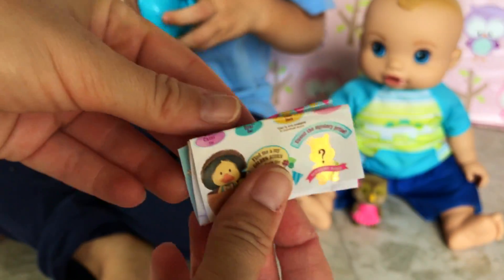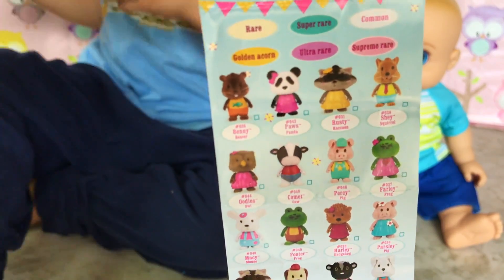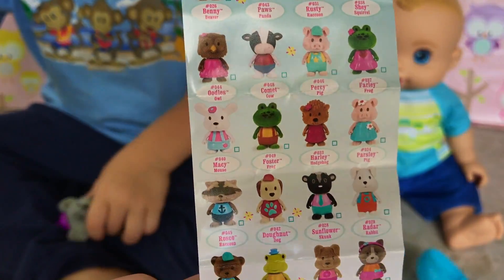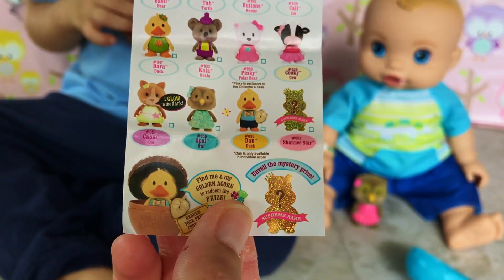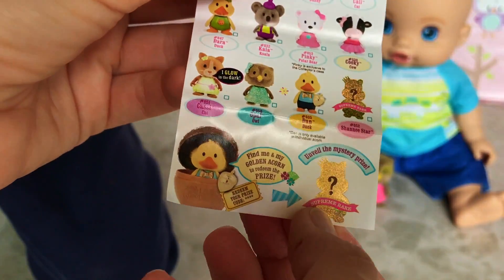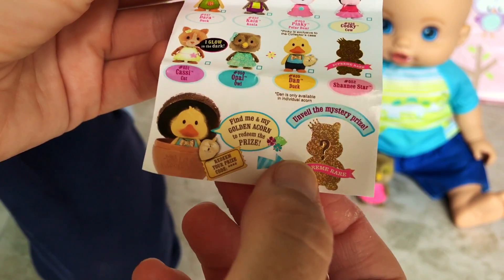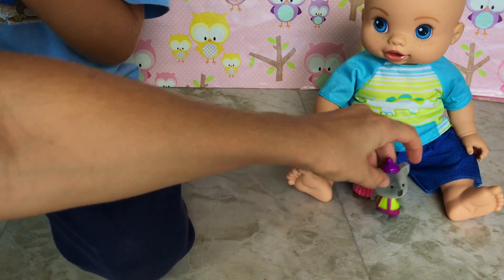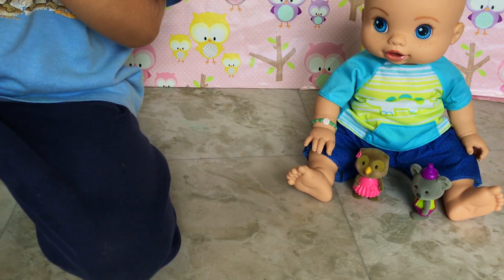Look at that - it says Little Woodsies. That's a really fun container, huh? He fits in there! And also, it came inside with a little collection guide with all the different things you can collect. Look at all the different animals. There's even a golden acorn - it looks like it's a dog with a golden acorn. And then there's something that looks like a princess. It says Supreme Rare.